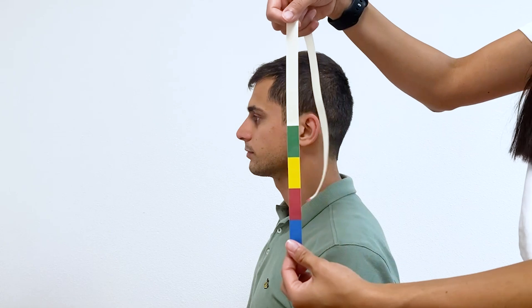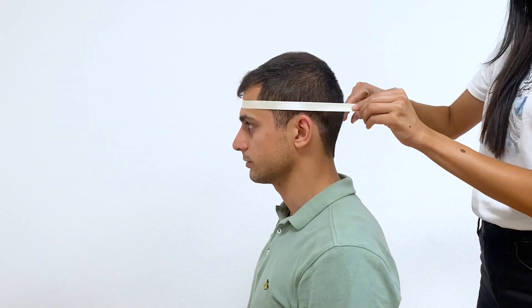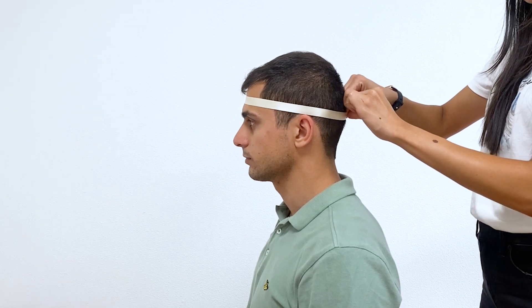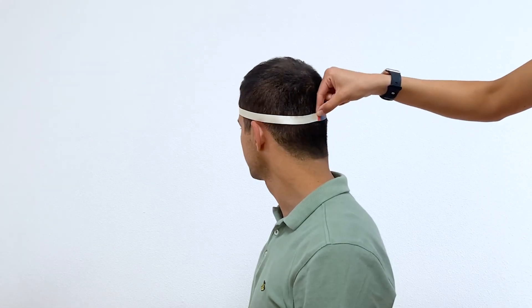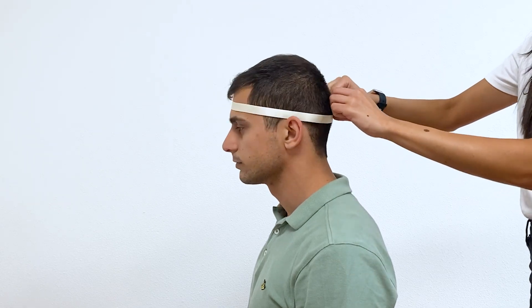First, grab a tape measure in centimeters or use TMSI's color-coded head measuring tape. Use either measuring tape to measure the participant's head circumference by placing the tape around the widest part of the head from the forehead to the occipital bone. This will give you the measurement in centimeters or a color that will correspond to TMSI's head cap sizes.